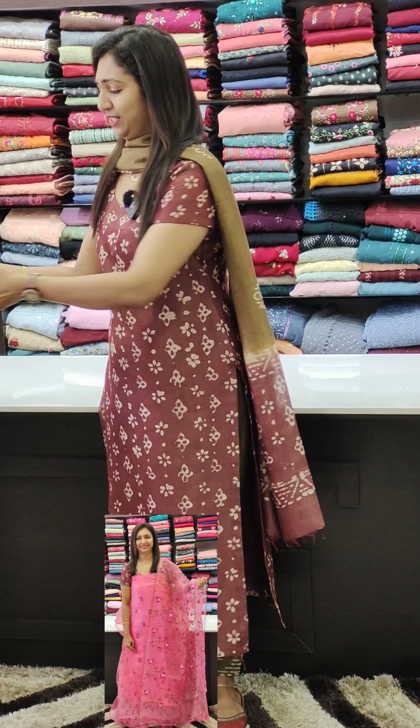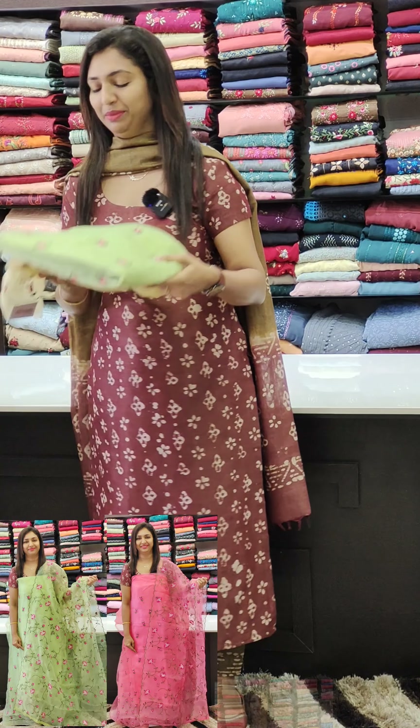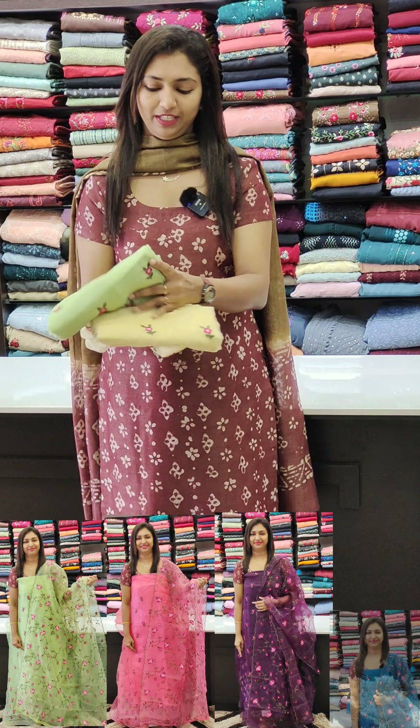Hi friends, welcome to Glitz India Fashions. This is Rasin Ajumar. We are going to present the collection in Organza fabric.